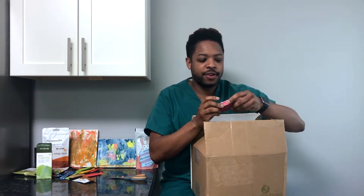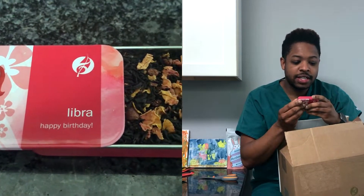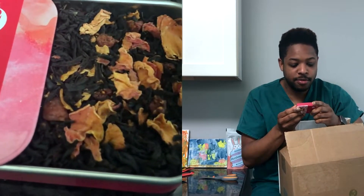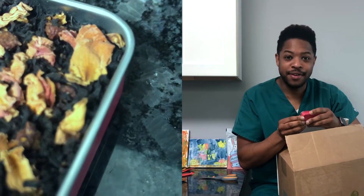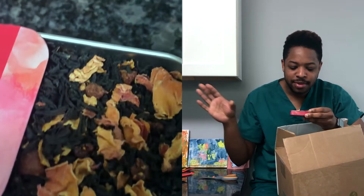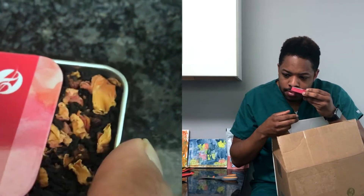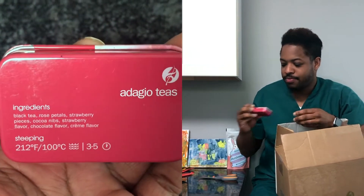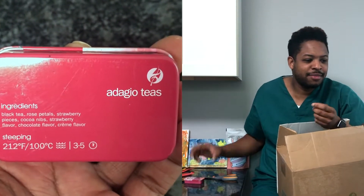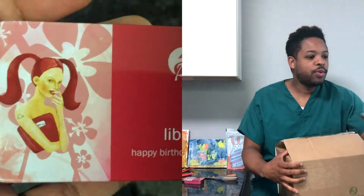Got a sample — a peach oolong, which is nice. Got a couple of tins. The first one was free: I gave them my birthday month and they gave me a Libra blend, which is a black tea with rose petals, strawberry pieces, cocoa nibs, strawberry flavor, chocolate flavor, and cream flavor. Smells chocolatey — like chocolate-covered strawberry. That smells good. Libra — so pretty much September, some of October, maybe August. The Libra sample was free.